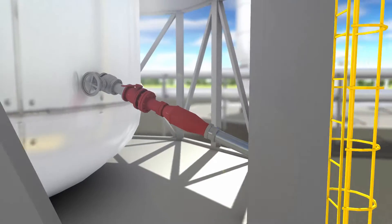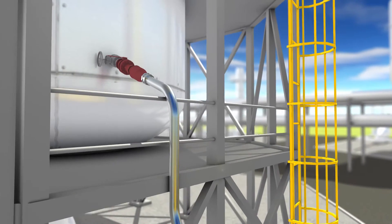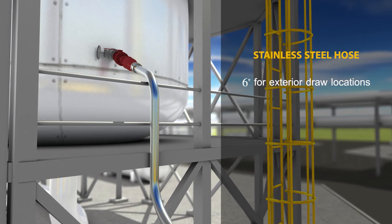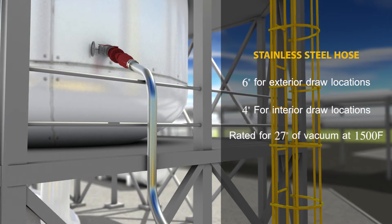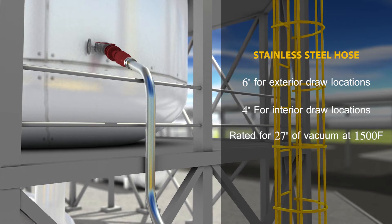From start to finish, USA DeBusk utilizes smoothbore interlocking stainless steel hose designed to handle abrasive material. 6-inch stainless steel hose will be utilized from all exterior draw locations, and 4-inch stainless steel hose will be used once entry is granted. This stainless steel hose is rated for 27 inches of vacuum at 1500 degrees Fahrenheit.